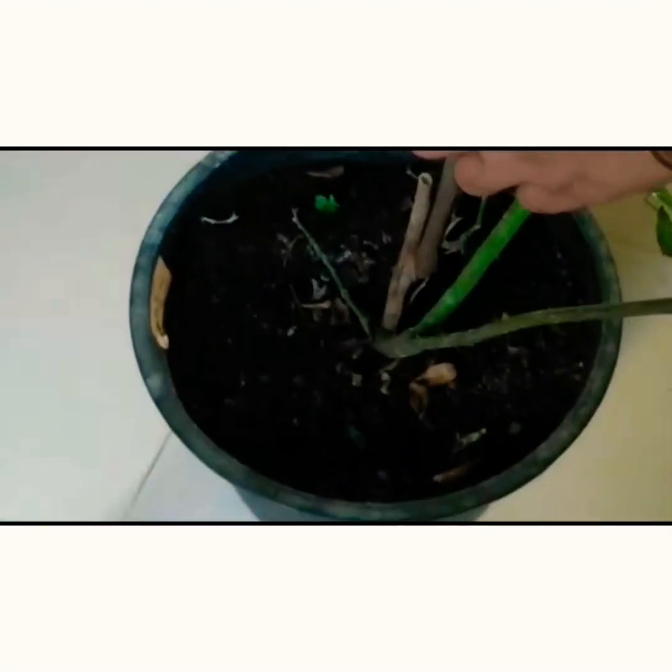See this branch — it comes from the middle of the main branch, so this is a normal branch. This also is not growing because it is not getting enough nutrition. So now let me clear all this and let the main foliage grow.